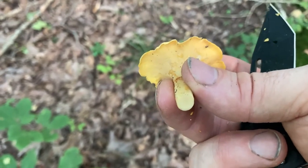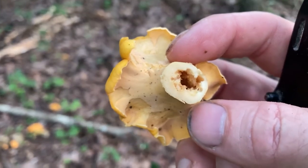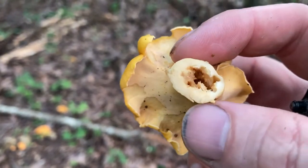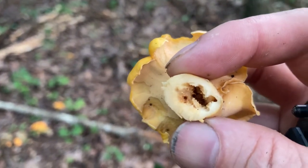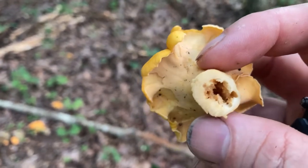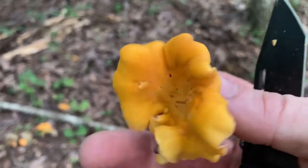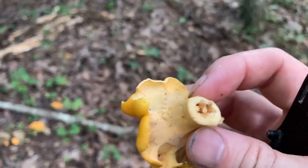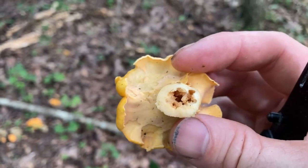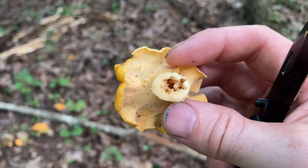Now when you have one that looks hollow, it's not a true round hollow — what's happened is it's been eaten out by bugs, and there are probably some little worms in there. If you're squeamish about that you probably don't want to eat it, but honestly if you cook them they're not going to hurt you. One like this that's so hollowed out I probably wouldn't eat, but if one's got just a few bug holes then I don't worry about it.